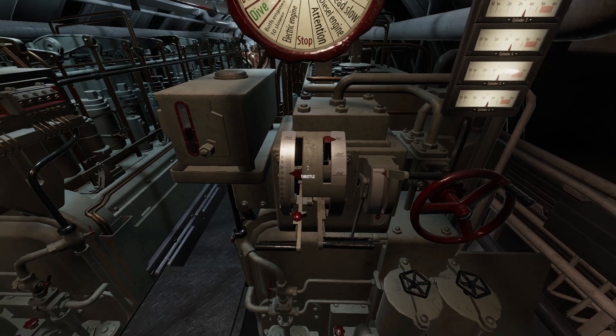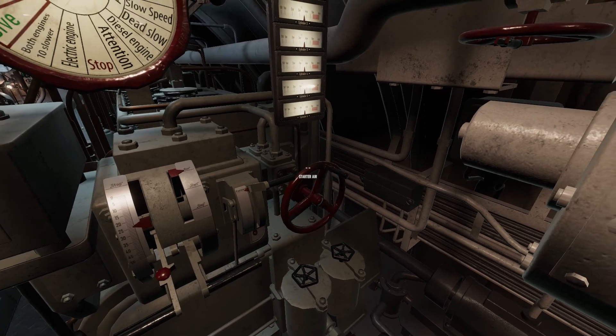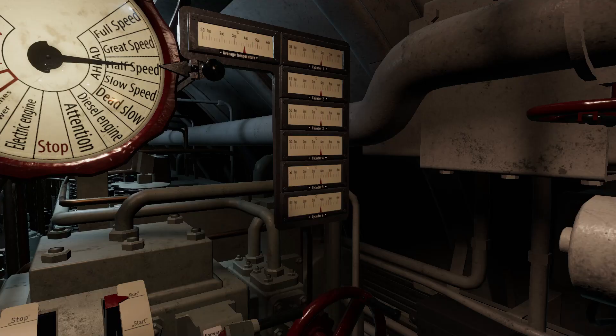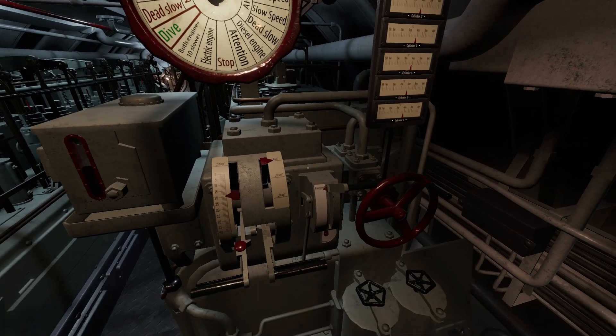These are the engine start lever, the throttle lever, the forward-reverse lever, and the starting air valve. On the side are the exhaust temperature gauges of each of the six cylinders.